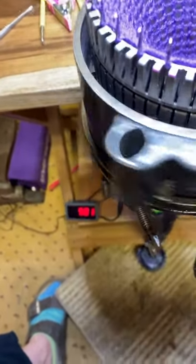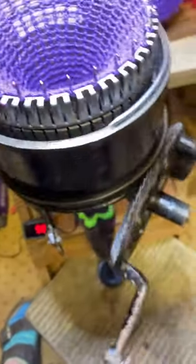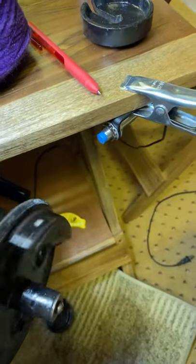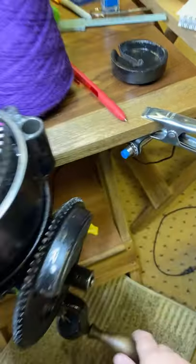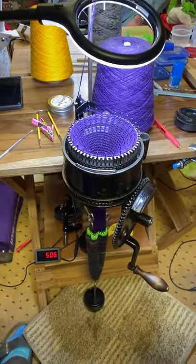Now I'm not making a tube of 500. That's where we have the counter set, and there's just enough room because I have the clamp there, but that kind of gets that off of my workspace.